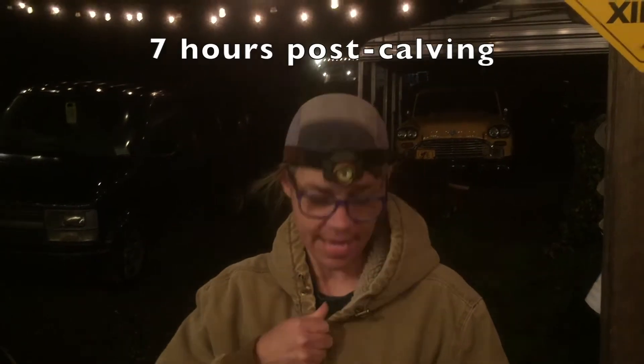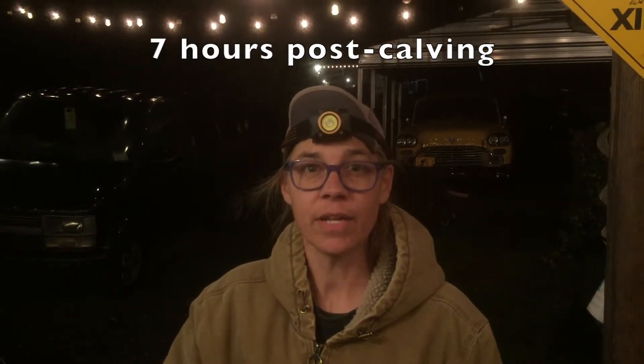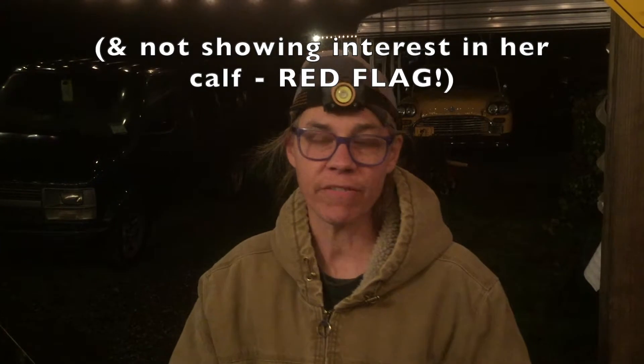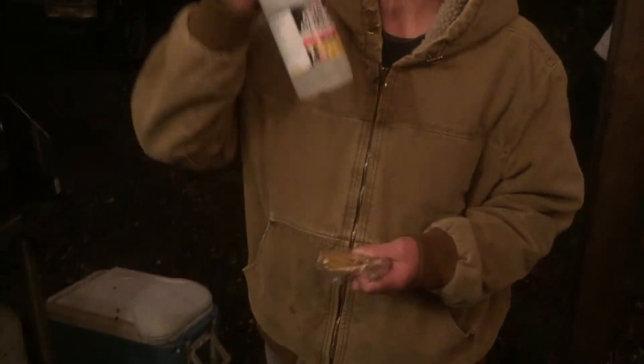I just went up and checked my cow and she's down, trying to deliver her placenta. Her ears are really cold and she's resting her head on the ground, which makes me think she might have the beginnings of milk fever. So what I'm going to do is inject subcutaneously this entire bottle of calcium gluconate.